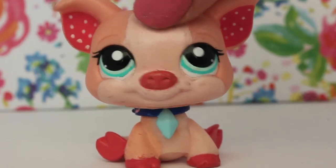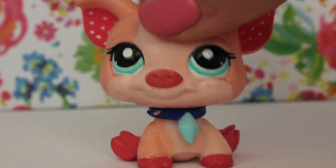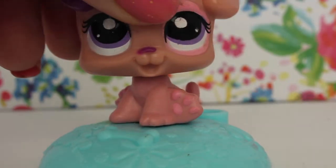Hey guys, Piglet here and welcome back to the channel, NunaPieVids. So today I am going to be showing you guys how to turn this into this.